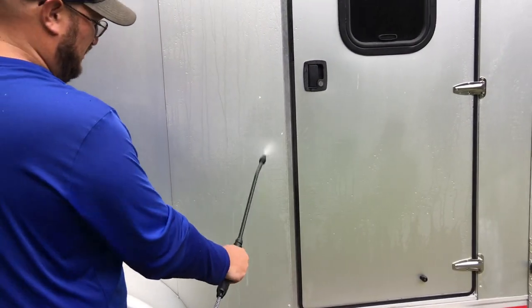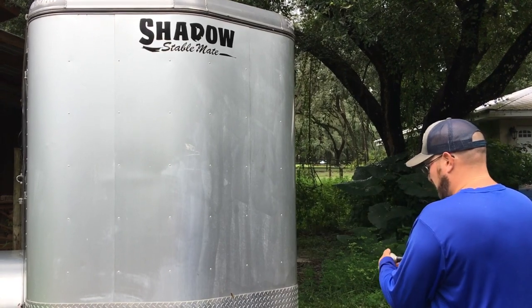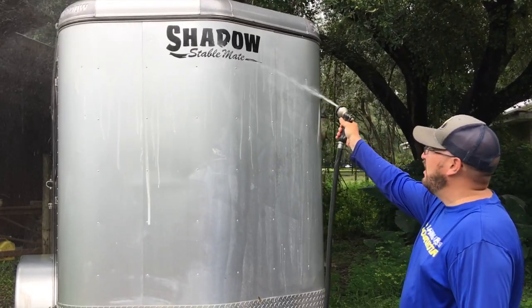Alright, so now I'm going to go ahead and rinse it off. It's already, as you can see, pretty much gone. You can see all the grime just coming off.